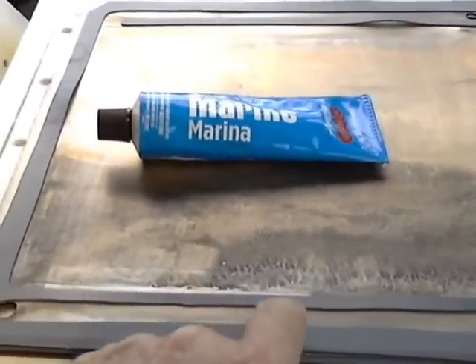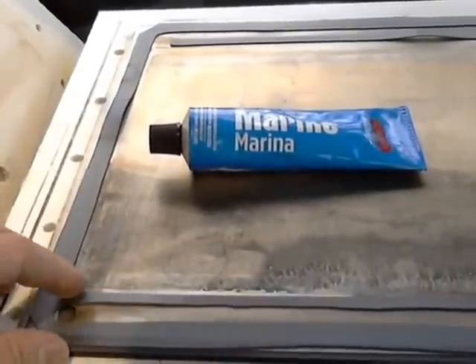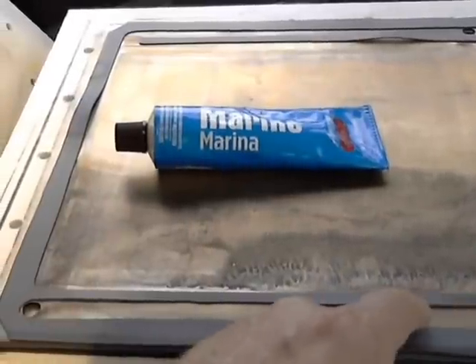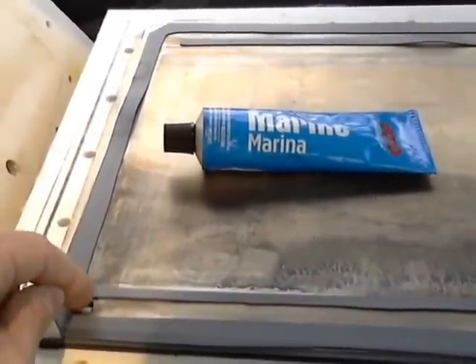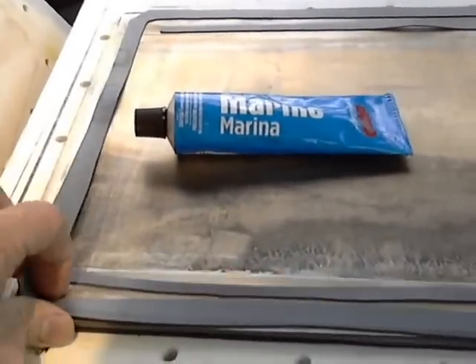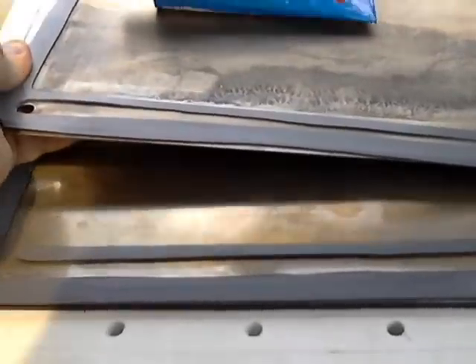What I did with the marine goop is I put a layer of it on the metal — I only had to do one side of the metal — and then I stuck the gasket on to it. What that did is it made sure that the current did not come off the plate and get into the hole to the next plate below it.